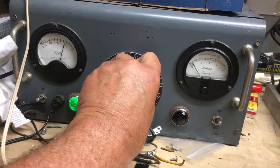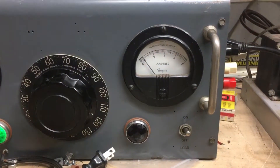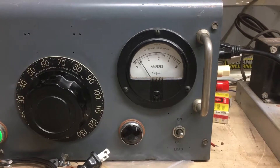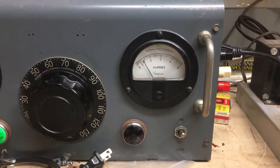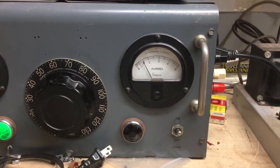And when we bring it up there, as the output tubes start drawing bias, you can see the line voltage increasing. Looks like it's settling in right around one and a half amps.